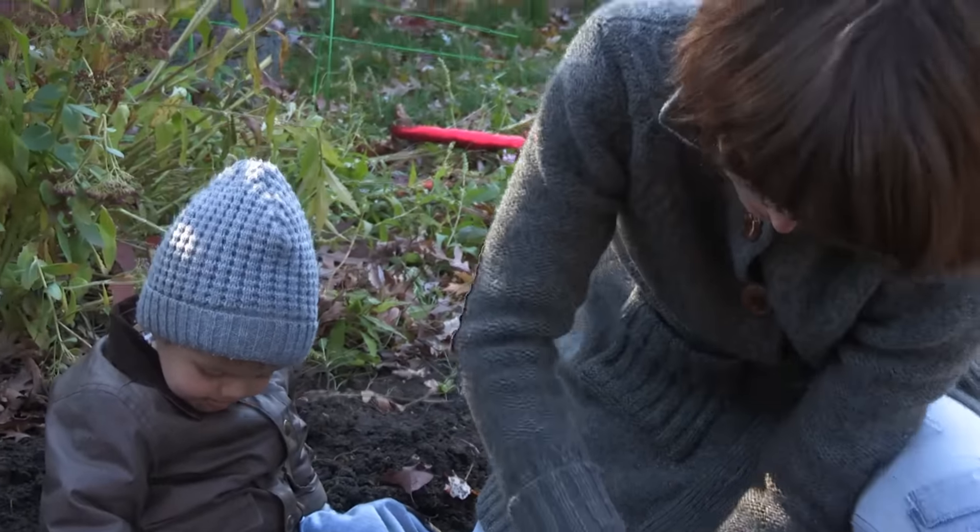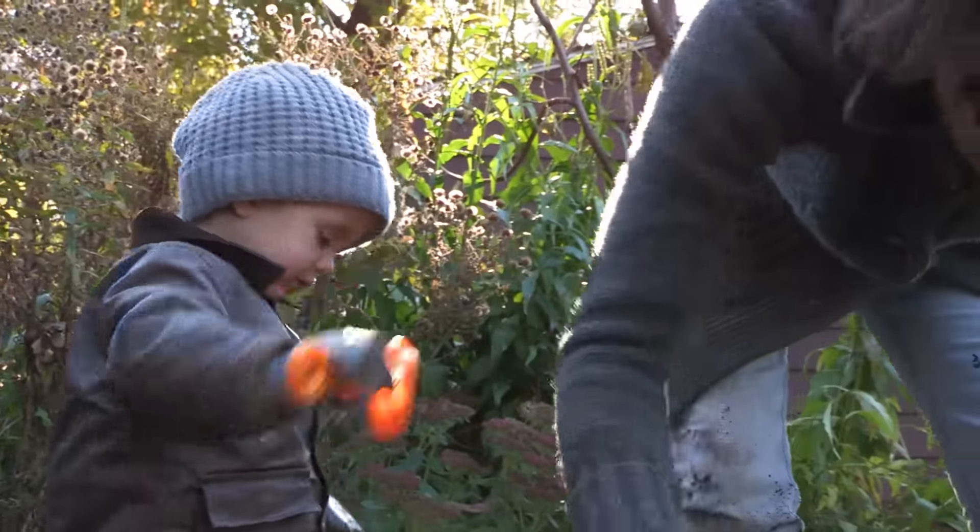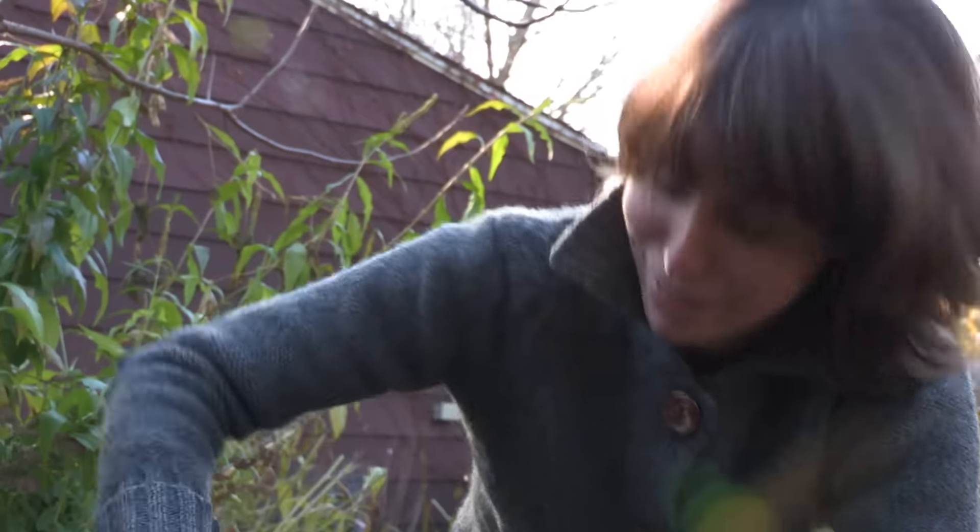Griffin, you're doing a great job of helping mama. This is a really fun thing for kids to do — like dig holes in dirt. What kid wouldn't like that, right?